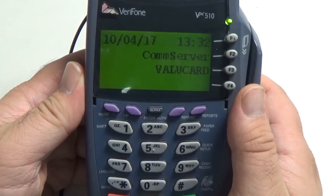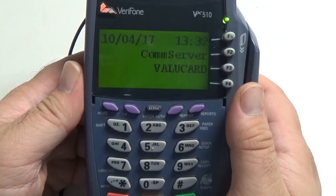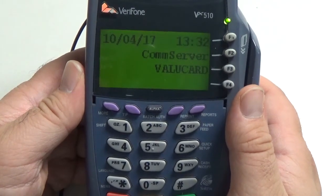So that is how you change the host IP address in your Verifone VX510 and 570. And again, it also works similarly in the Omni's — the 3730, 40's and 50's.